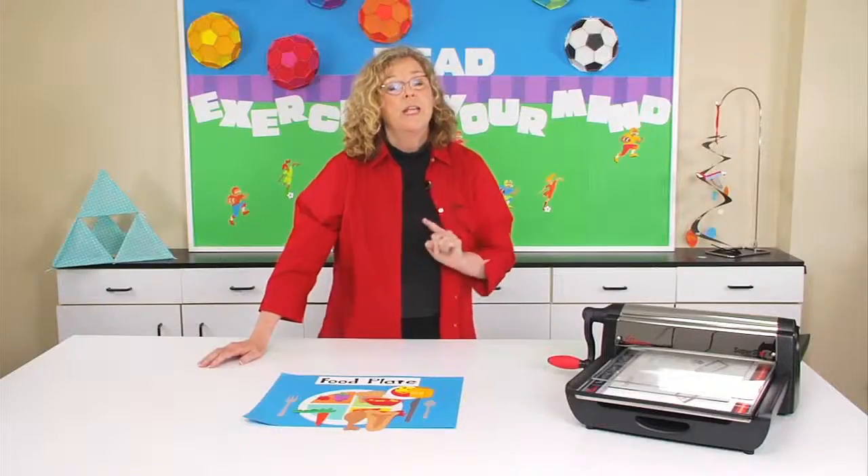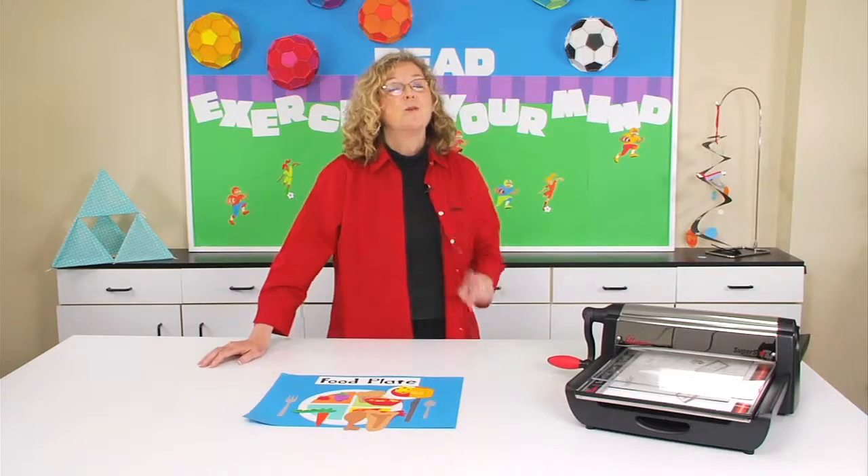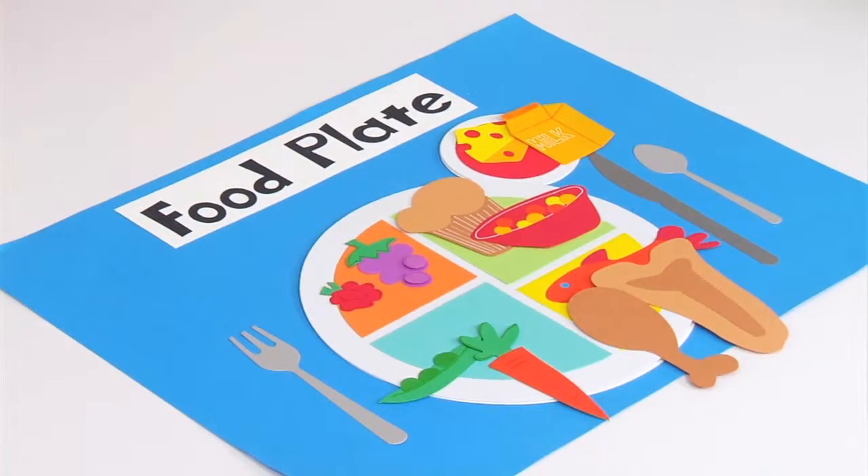Simple and easy to do, but actually a really helpful thing for your kids. Even your picky eaters are going to love making and working with these food dies.